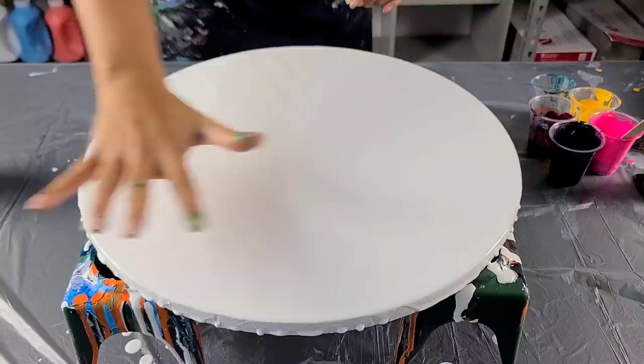Hey guys, it's Molly, welcome to my channel. Tonight I wanted to do a circular Dutch pour. I had a private lesson with a lovely lady and she brought a circular canvas and that's what we ended up doing. I realized I've never done one of those — I always use my circular canvases for my colander pours, so I thought, why not, let's try it out.